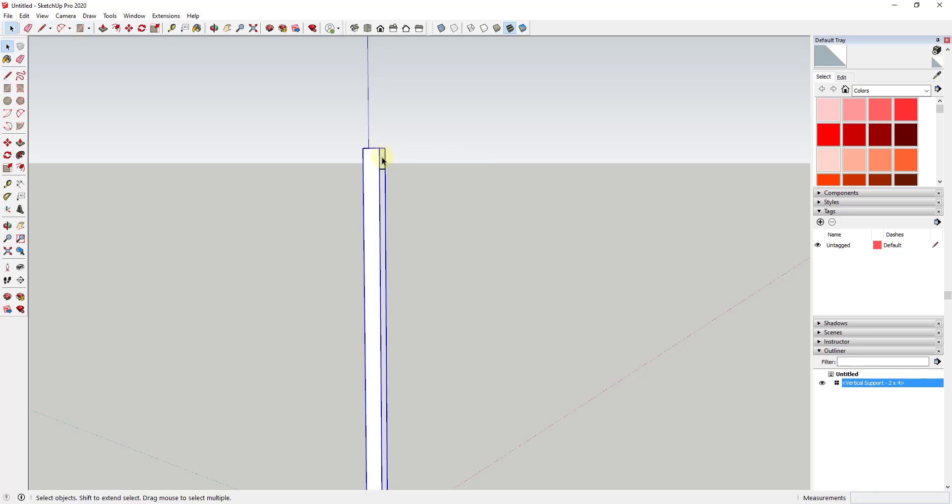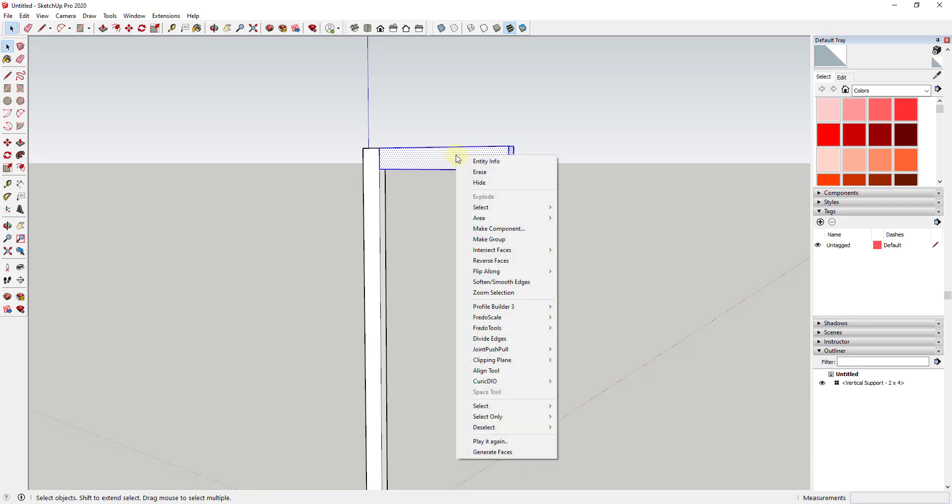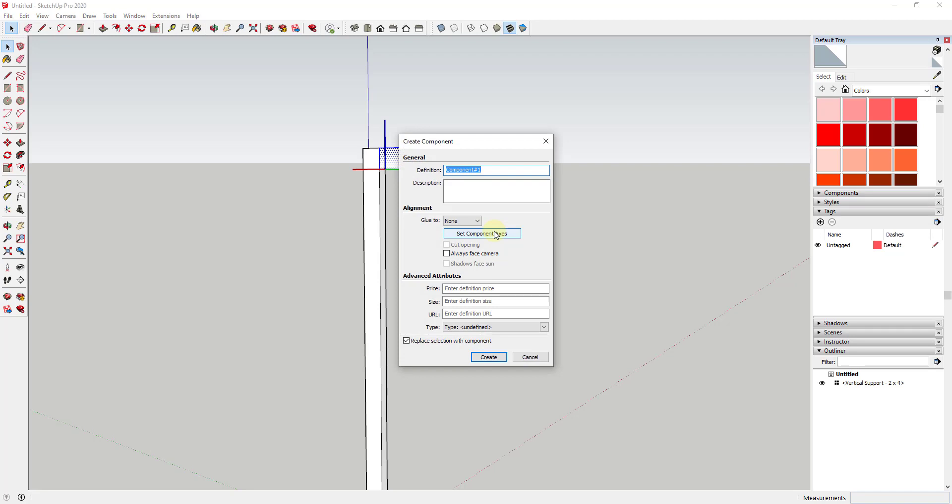We can use the rectangle in order to extrude this out. We're gonna push-pull this out to whatever we think the thickness of our frame is going to be — in this situation I'm just gonna call this 24 inches. So I'm going to use the push-pull tool and extrude this out 24 inches, then triple click on it, right click, and make it a component. We're gonna call this one 'horizontal frame two by four two-foot long.'